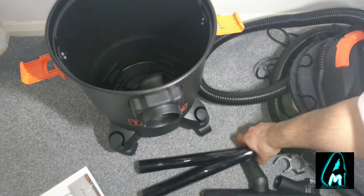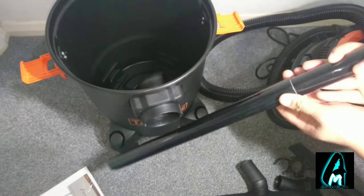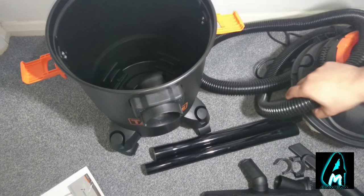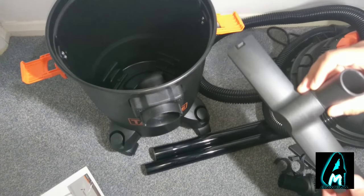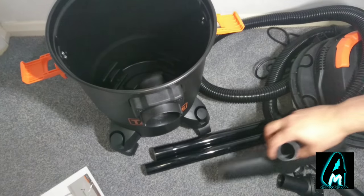You attach the two extension pieces on top of each other to extend the size, so you can hoover further. You also get the carpet head, which is great for hoovering carpets and stuff, and it's very strong — it can pick up a lot of rubbish easily.